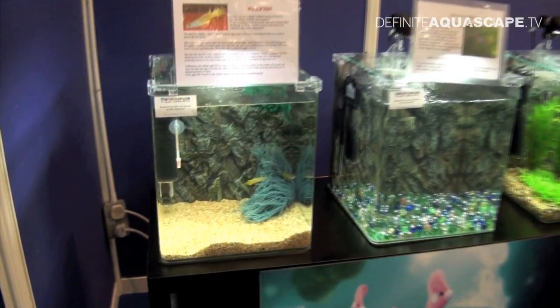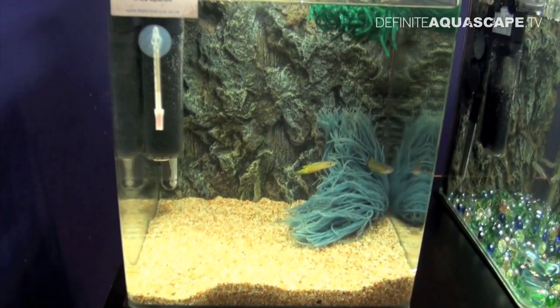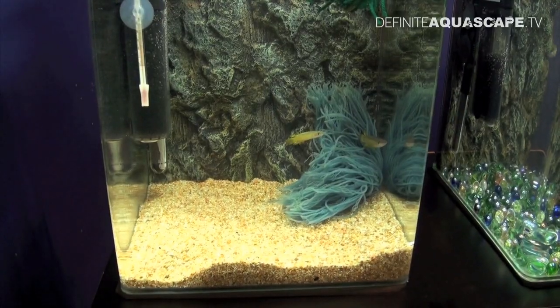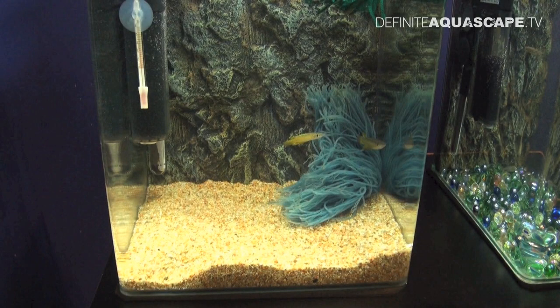The first tank demonstrates the method of breeding killifish and other fish which spawn in the thicket of plants. You can replace plants with a so-called spawning mop, visible in the right corner. Mops can be made of acrylic wool or other artificial fibers to prevent them from decomposing in the water.